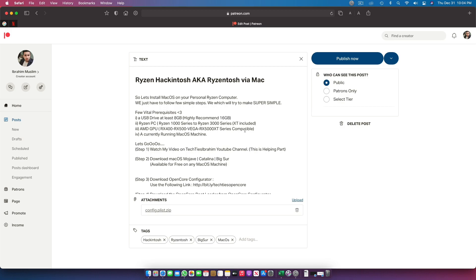The first thing is you need four basic things. First, you need a USB drive with 8GB storage or more — 16GB is recommended. Second, any RyzenTosh PC with 1000 to 3000 series will work. I have not checked the latest 5000 series, but that might work as well. XT models of Ryzen processors are also supported. Any AMD GPU basically works — the very old graphics cards do not, but 400, 500 series, Vega, and the latest RX 5000 series work pretty smooth.